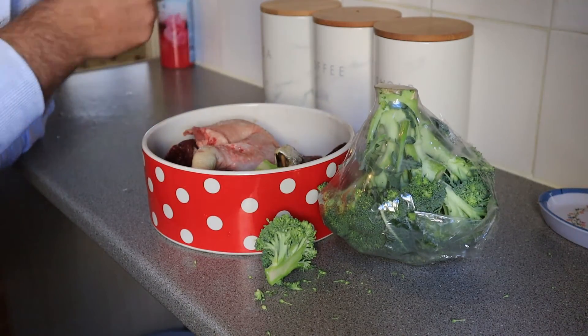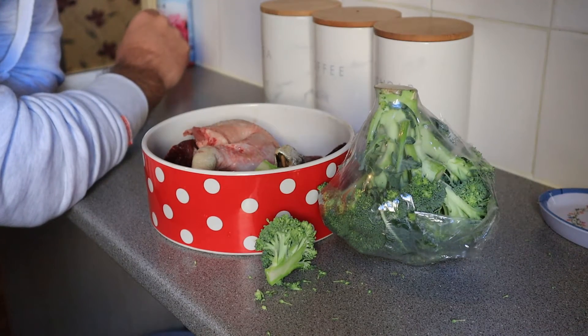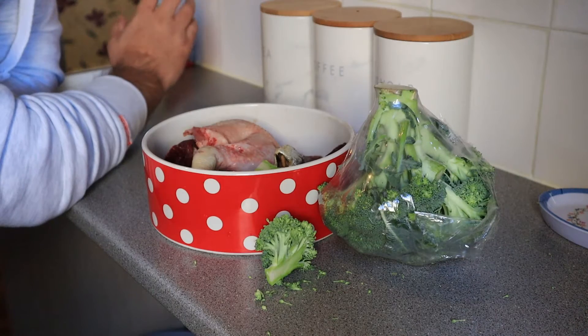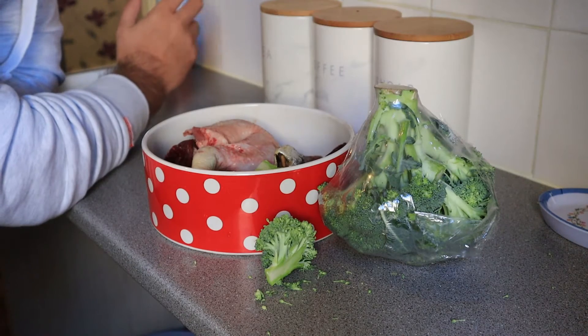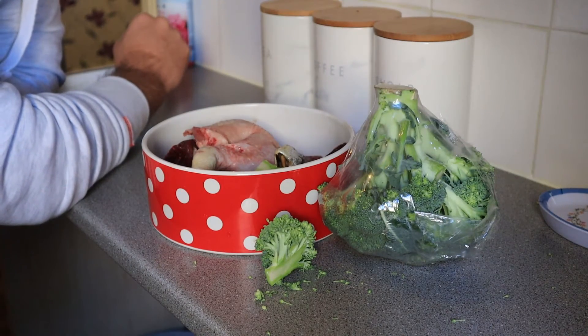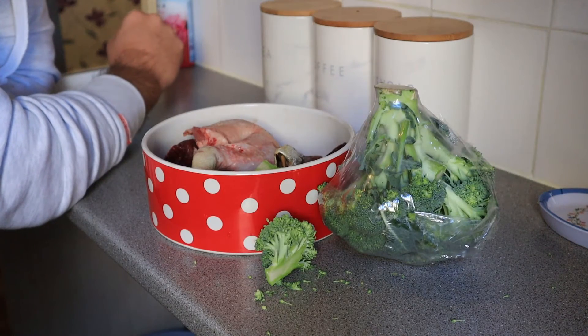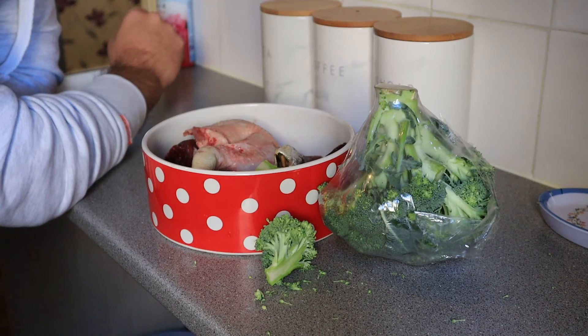Hence the broccoli. We also switch broccoli for blueberries sometimes — not both at the same time. Every day or every two days she gets something. It's broccoli, cucumber, or blueberries, and when it's blueberries she gets about six of them. That's it.